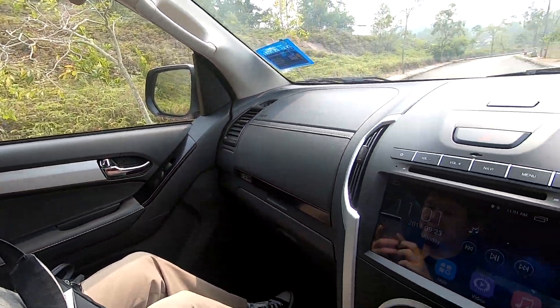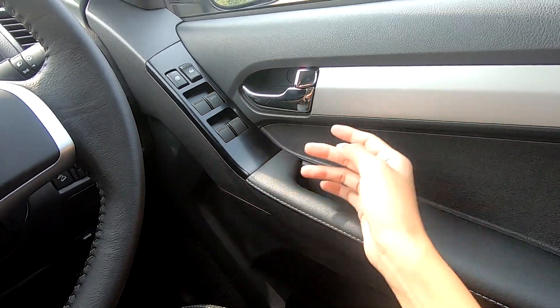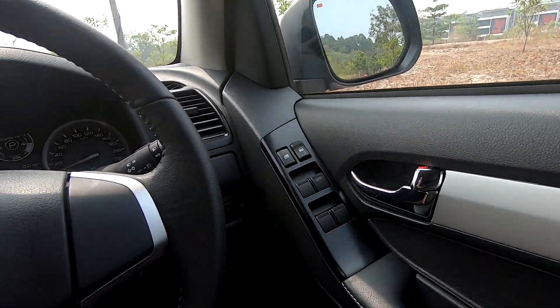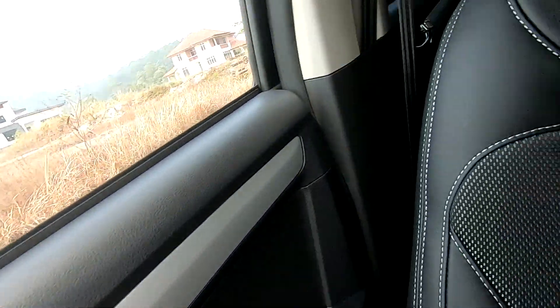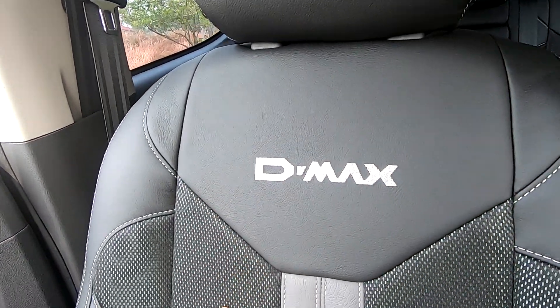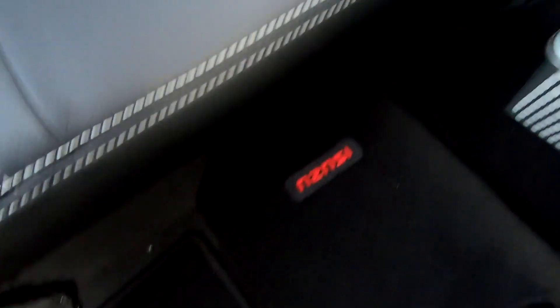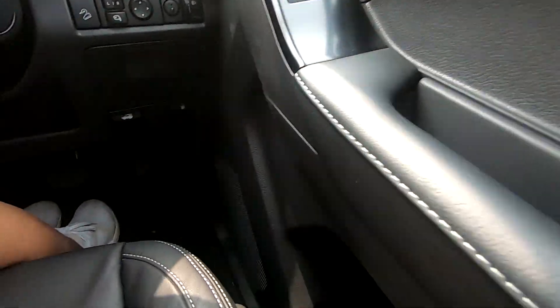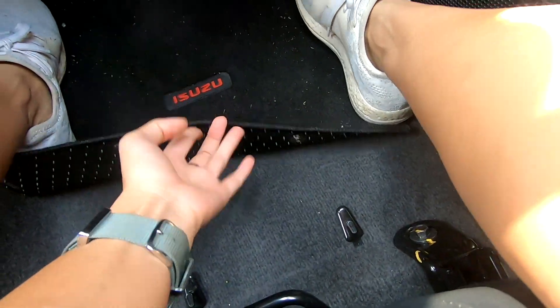The interior looks very clean - not too much going on, and all the buttons are intuitive. The car automatically locks when you reach a certain speed. There's just enough space for a small water bottle here. This is the X-Series 80 Premium for the 1.9, so it comes with a mixture of fabric and leather with stitching that looks pretty good. I love the Isuzu branding on all the floor mats - a very nice touch.